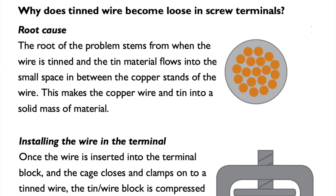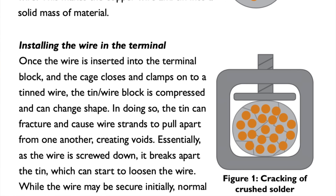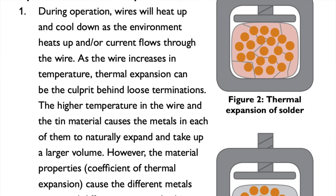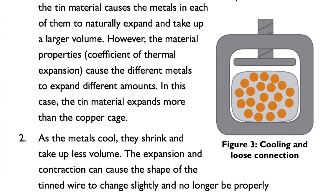That clamping action compresses the solder and wire conglomeration, deforming it. Then, as the wire and solder heat up and expand during use, they deform even more. When they cool down and shrink, they're ever so slightly looser in the terminal block. So now, instead of a good electrical connection, there's a weaker one with higher electrical resistance.